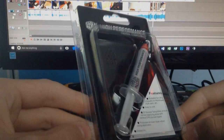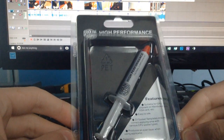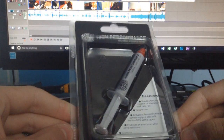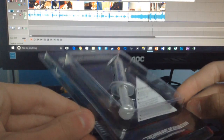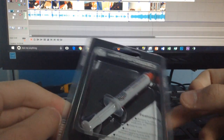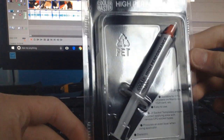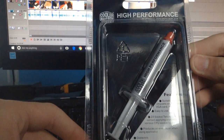Hello guys and welcome to a little bit different thing. Today I'm doing a review on some thermal compound or thermal paste for a CPU or GPU or whatever you want to call it. It's from Cooler Master, as you can probably just see up there.